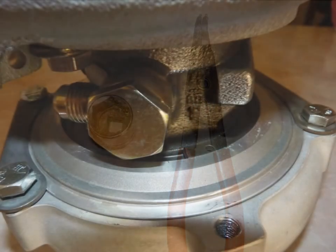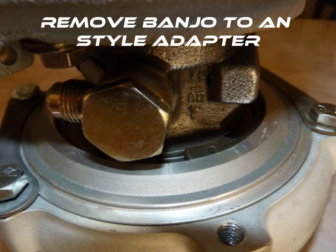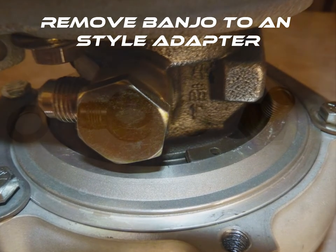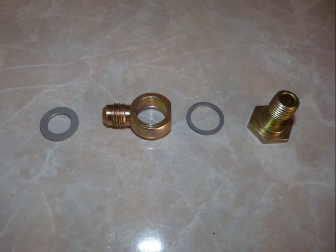The first thing you'll need to do is remove the plated banjo to AN style adapter that's threaded into the side of the cartridge. Using the 1-inch socket, remove the fitting and set the pieces off to the side. You should have the banjo bolt, a thin crush washer, the AN style adapter, and a thicker crush washer shown here.